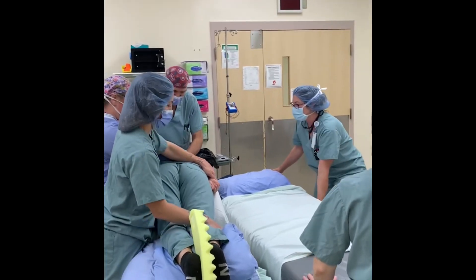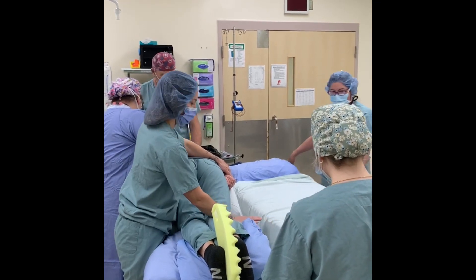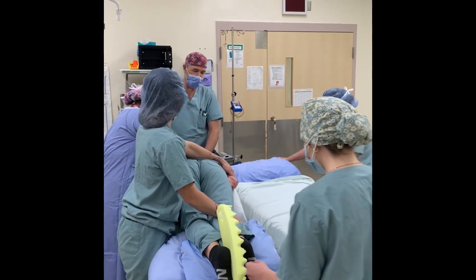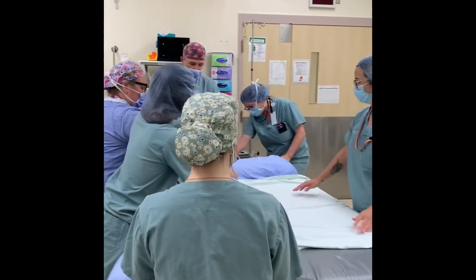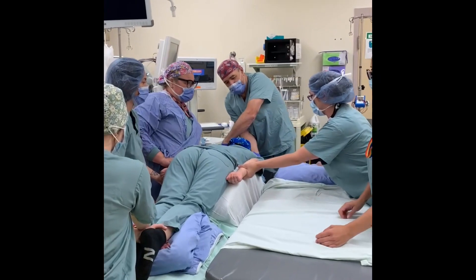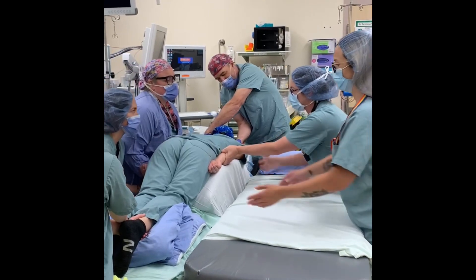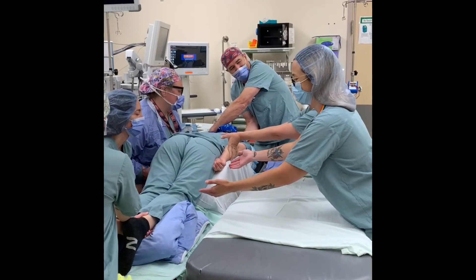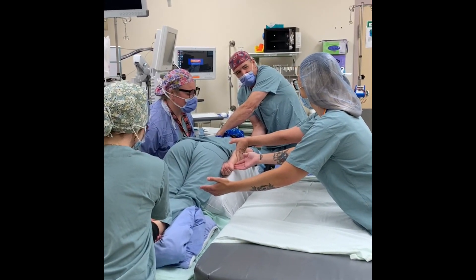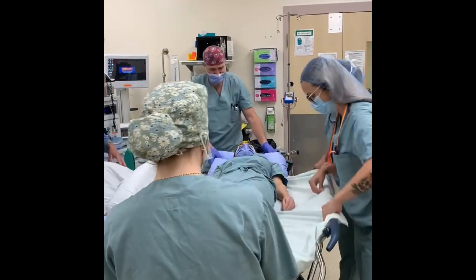Now the team is getting ready to flip their patient back supine onto the stretcher. Again working as a team, lining up the stretcher and the OR table and protecting that patient's arm at the side. The catcher always has their arms outright and always on anesthesia's count. The team executes the flip on the count and the patient is safely supine again.